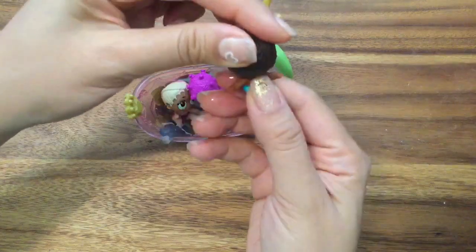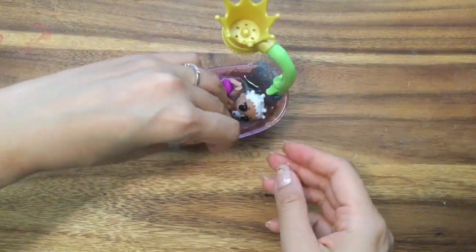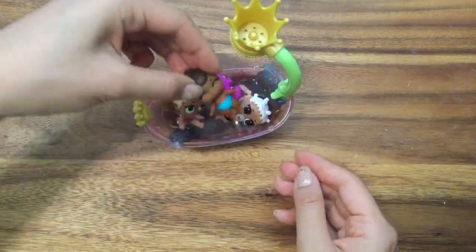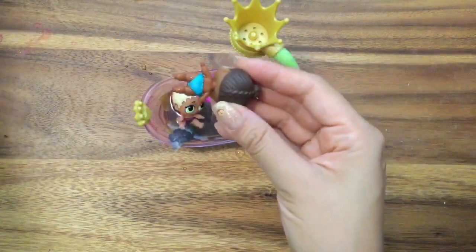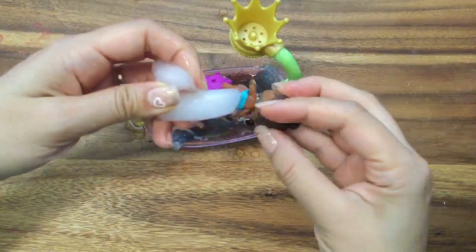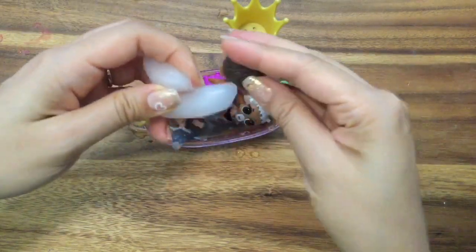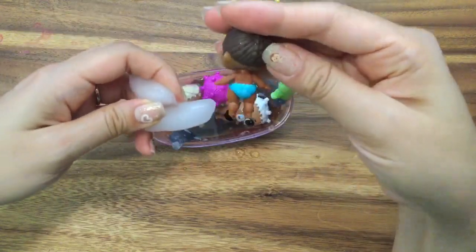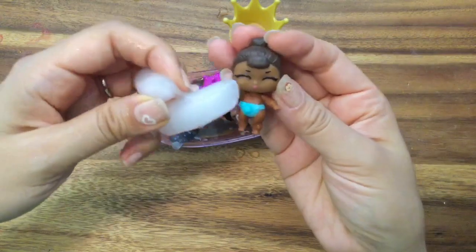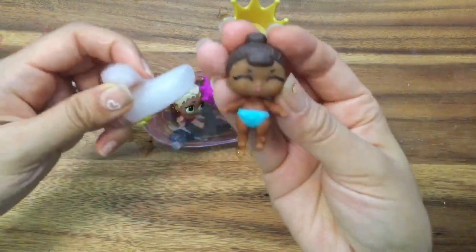Let's see — dip everything in. Only her diaper changed; that wasn't super exciting. Her diaper has a little mark on it like an ice cube symbol. Her lips get a little bit darker and so do her cheeks, I think. You can see a little blush on her cheeks. That's about it.